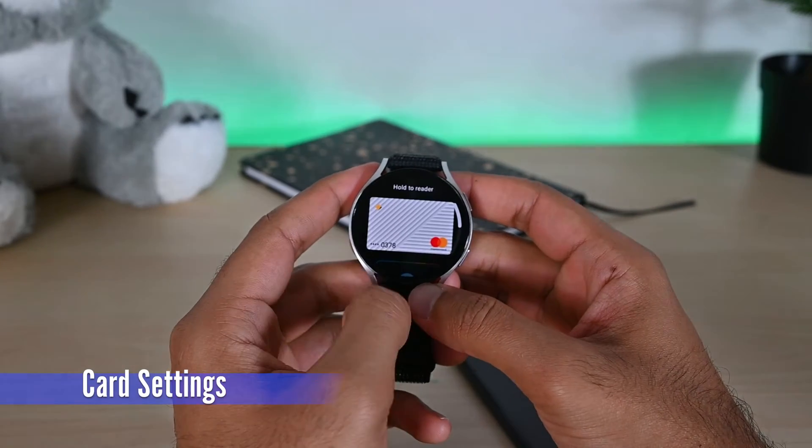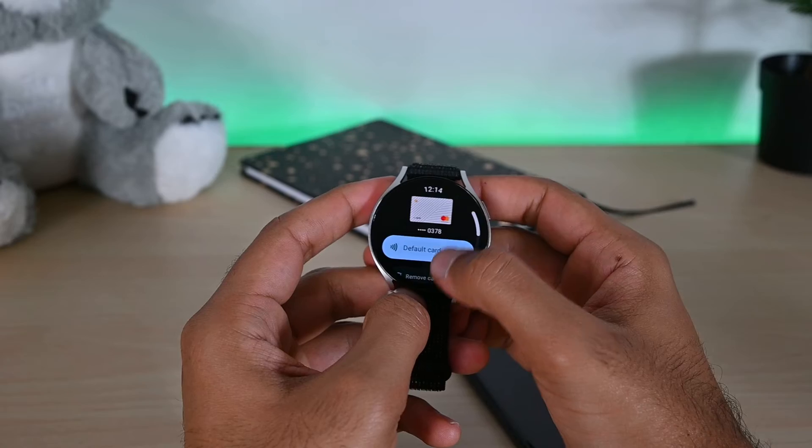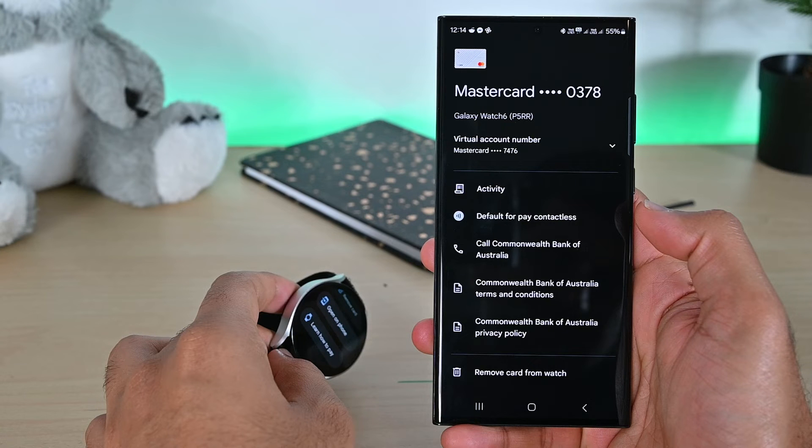If you have multiple cards in Google Pay, you can tap on a card and make it the default from here. Also, tap the open on phone button to see options on your phone. We can see the recent activity, make it default, call the card issuer, and remove it from Google Pay.